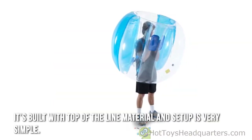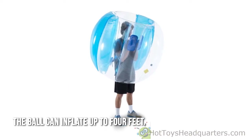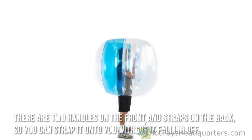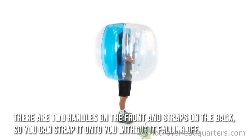It's built with top-of-the-line material and setup is very simple. The ball can inflate up to four feet, requires an electric pump for about five to eight minutes to get it fully inflated. There are two handles on the front and straps on the back,